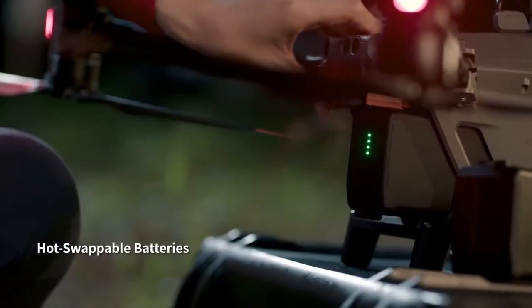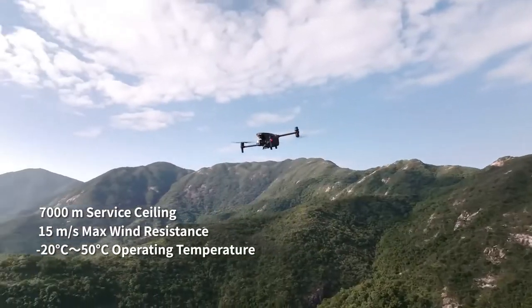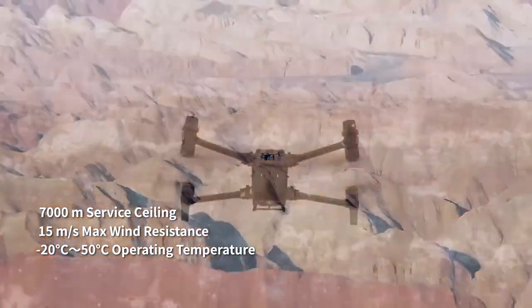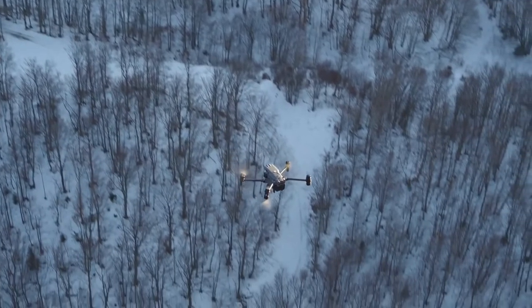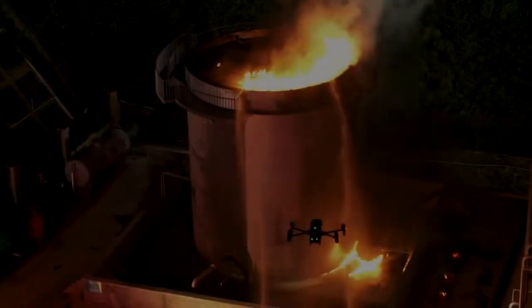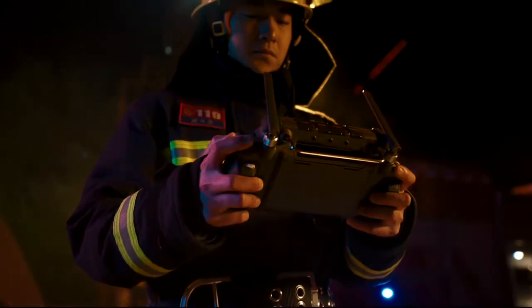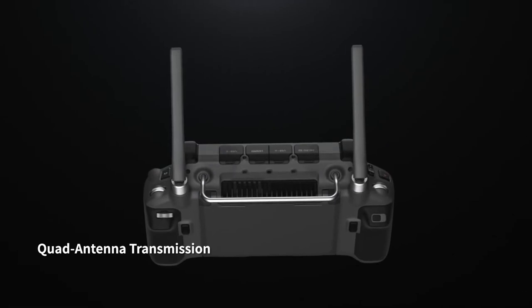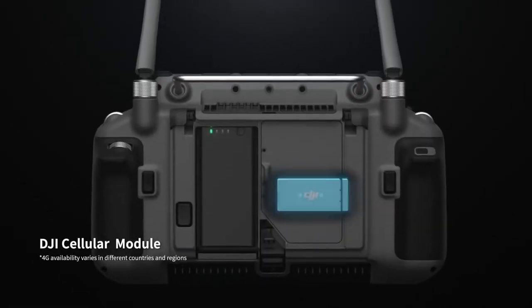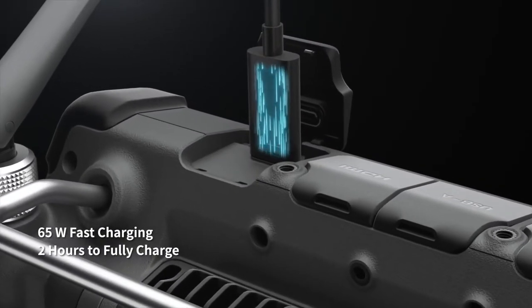Hot-swap batteries keep you flying even under torrential rain, treacherous slopes, scorching heat, gale-force winds, or freezing cold — the M30 is designed to endure. The new DJI RC Plus controller is designed for enterprise pilots: waterproof and resistant to extreme temperatures, with quad antenna video transmission, 4G, battery hot-swapping, and 65-watt fast charging.